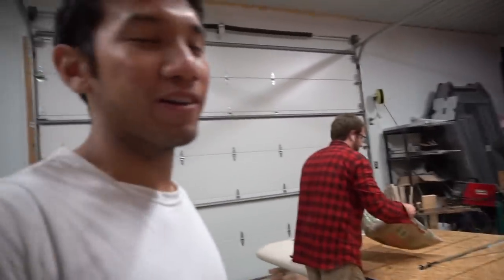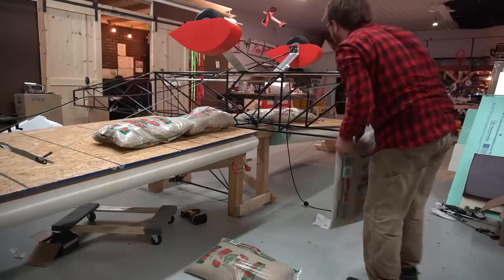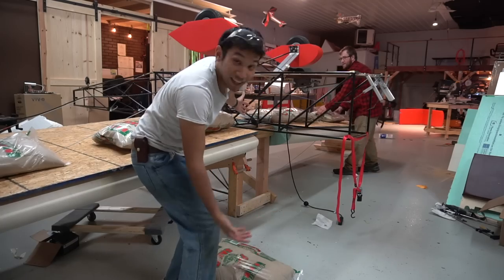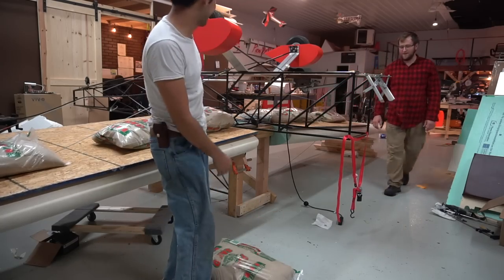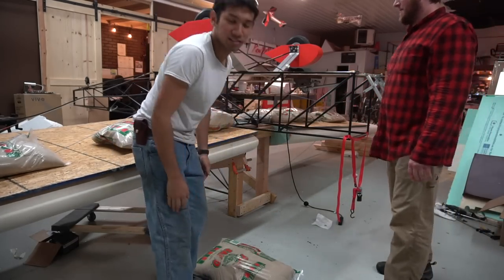3g sounds like a pretty normal utility load. Right now we'll be at 1g and some change. That's a little flight, ladies and gentlemen. It didn't break yet - there's not even any creeping or cracking. So that's good. Let's keep going.